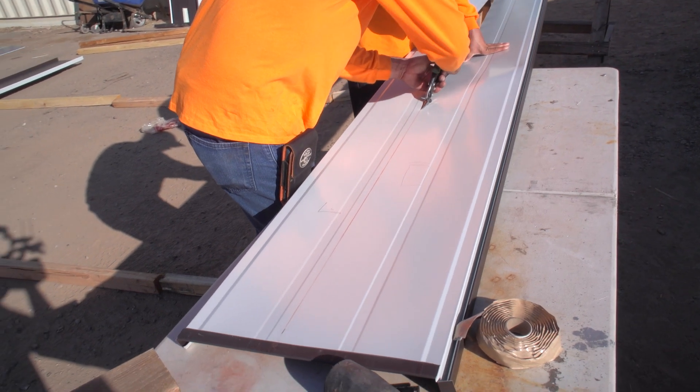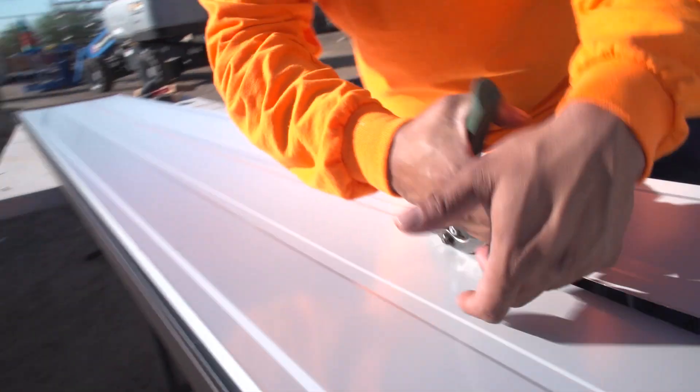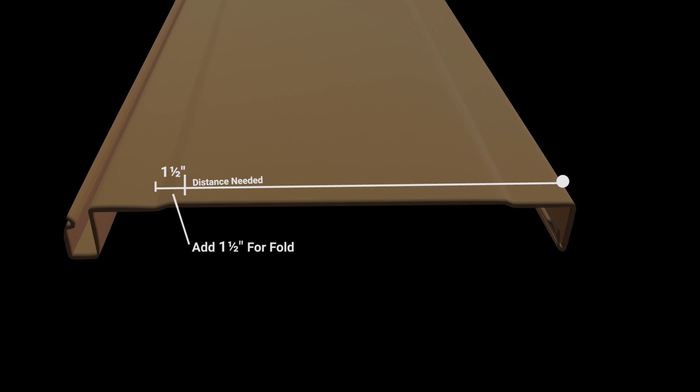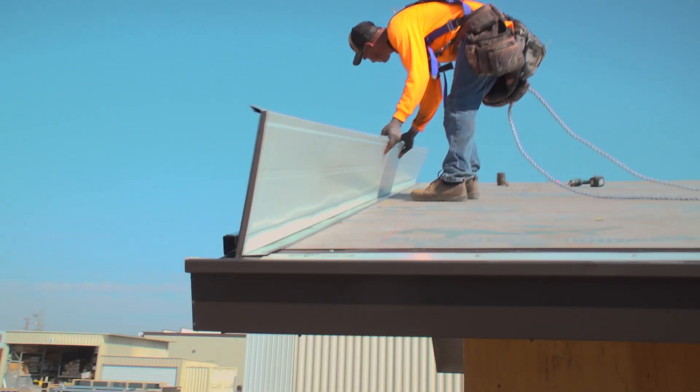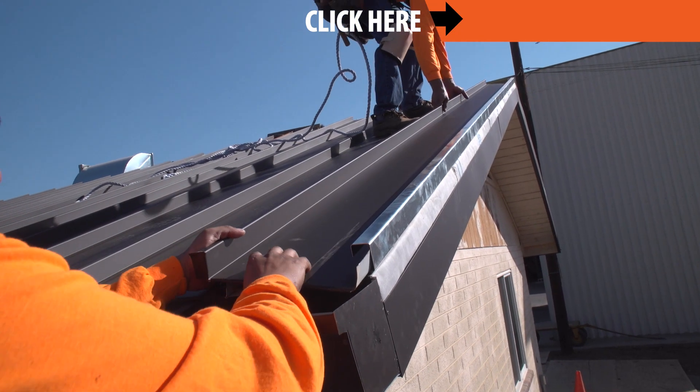When cutting a panel's width, snap a chalk line across the panel at the desired mark and trim the panel using metal cutting snips. When measuring out the width of your panel, you will need an additional 1.5 inches. The additional 1.5 inches will be folded to fit into the gable side receiver trim.